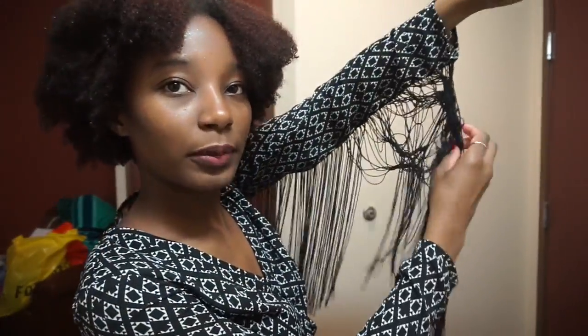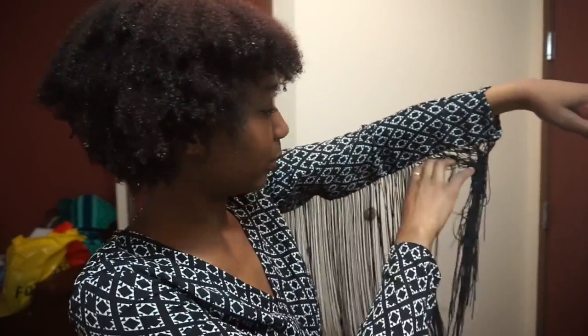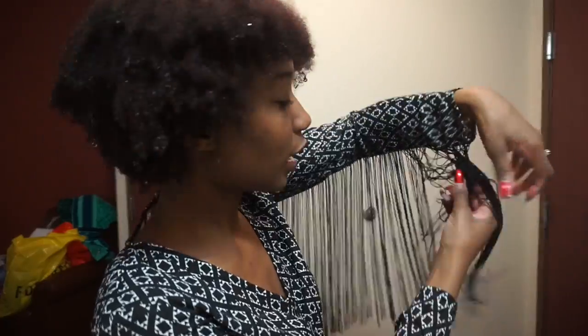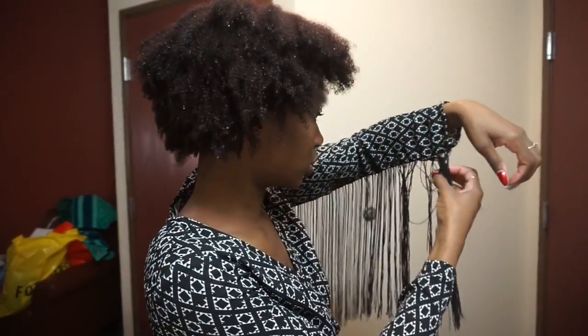This is actually a romper I got from H&M a while back — maybe two, three, or even five years ago. It was part of their Coachella line so it was a bit more expensive than their normal clothing. Oh my gosh, I just lost a string — let me be careful.